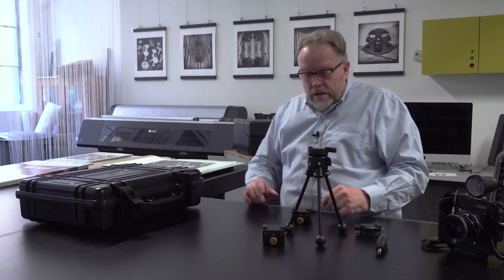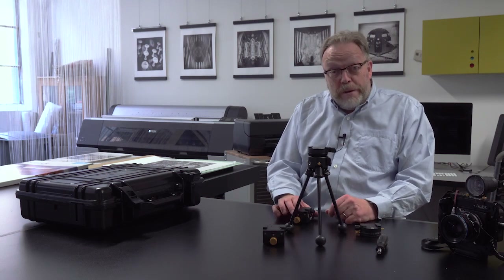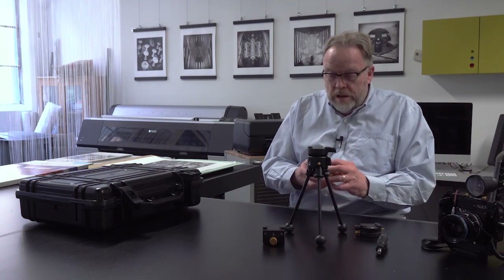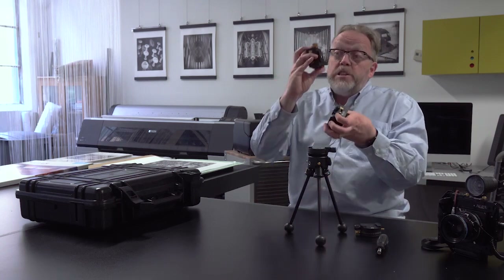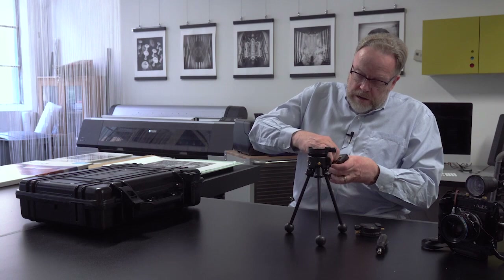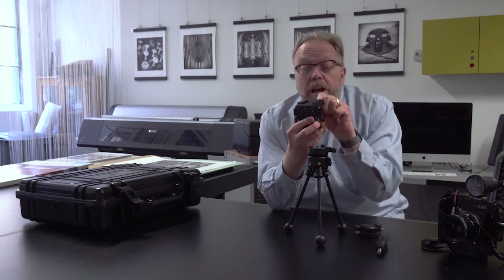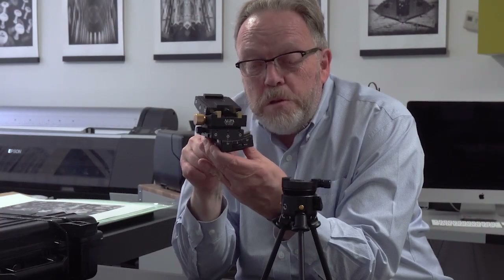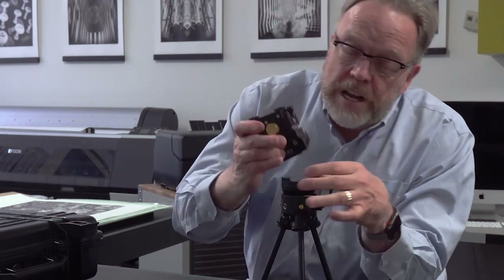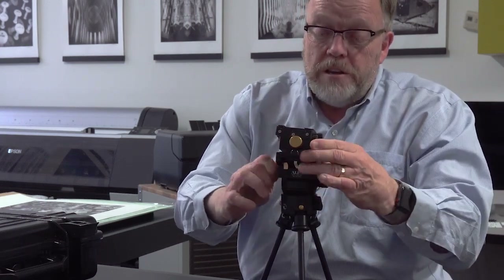If any of you are familiar with the old big cube head, you'll know that was a marvelous piece of engineering — it weighed 10 pounds on top of your tripod with a big camera on it, which was pretty outrageous. I'm going to take this piece and that piece and slide them together, tighten that down, and now I've got a cube system with the ability to crank it out. Now I've got all this great smooth movement and I'm going to put that on top and lock it into place.